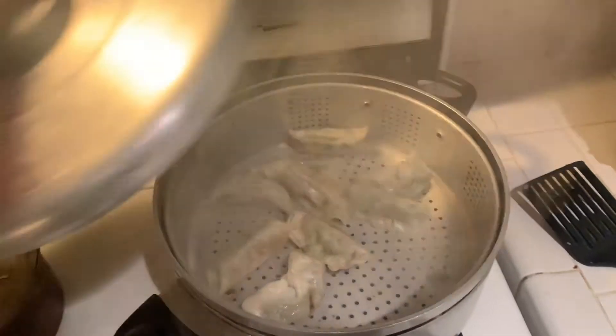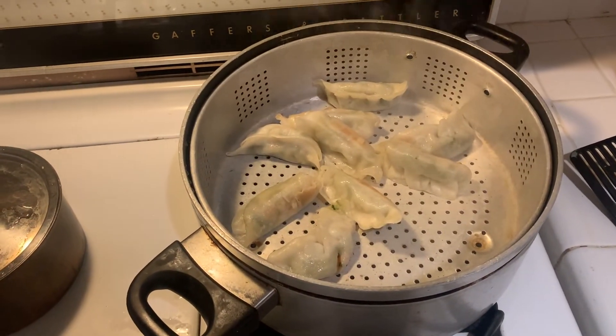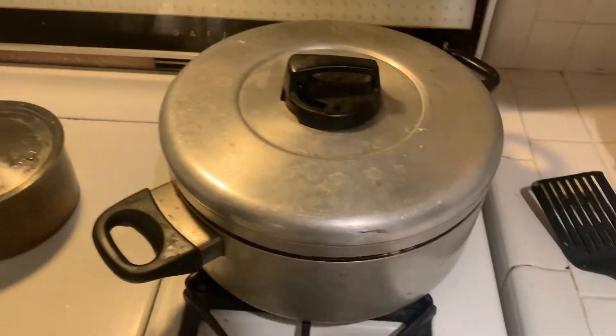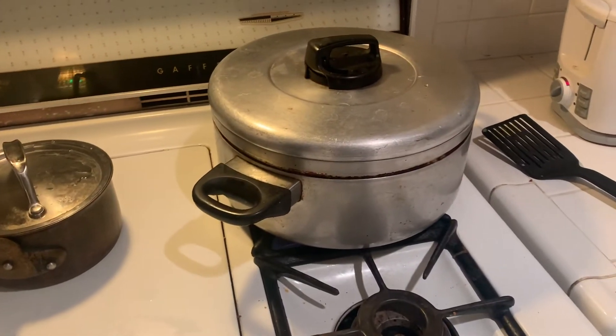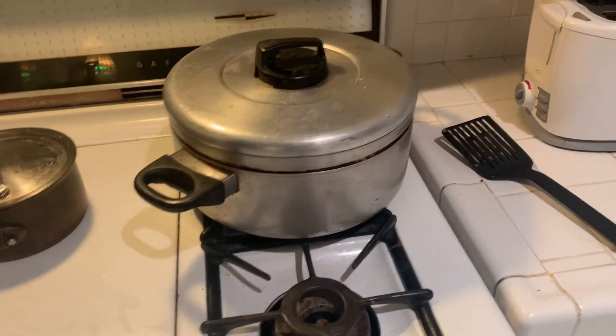First thing I like to do with them is I put them in a pot like this to boil. That'll cook them through nicely. I do that for probably like five to six, seven minutes. Once they cook through nicely, I like to crisp them up a little bit, and I'll show you that next.